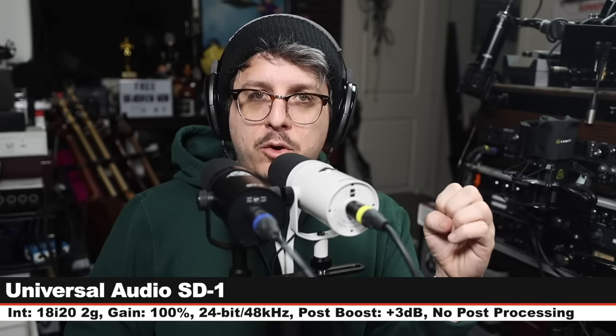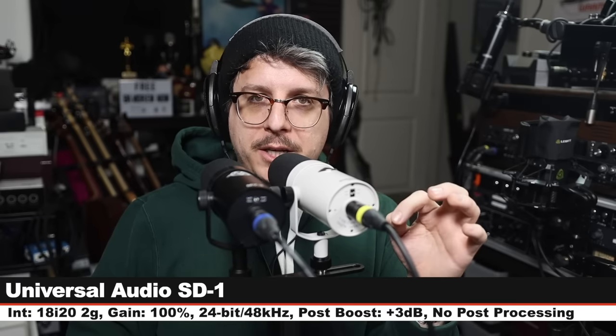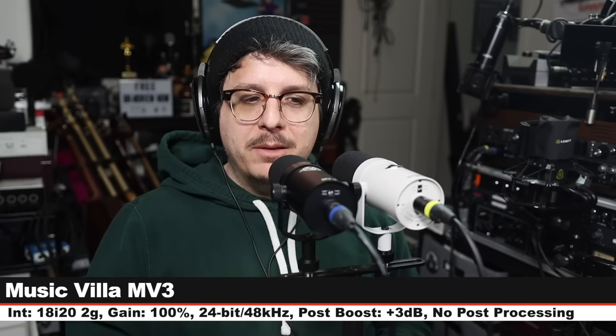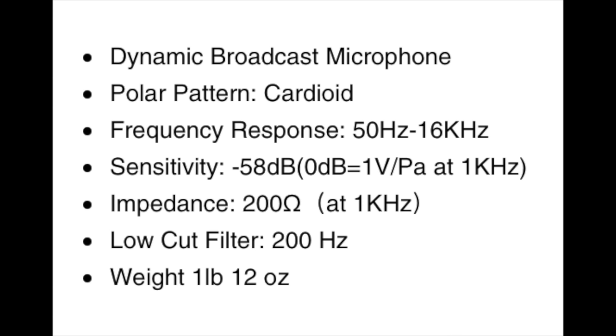Let's talk a bit more about the microphones. The Universal Audio SD1 costs around $300 and has a cardioid polar pattern, a frequency response of 50 Hz to 16 kHz, a sensitivity of around -58 dB, and an impedance of 200 ohms. The Music Villa MV3 goes for $175 and has very similar specs: cardioid polar pattern, 50 Hz to 16 kHz frequency response, -58 dB sensitivity, and 200 ohms impedance.